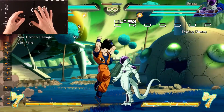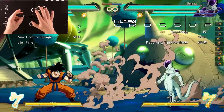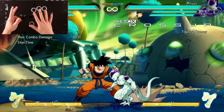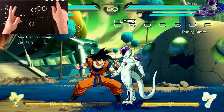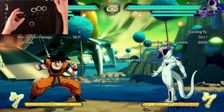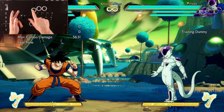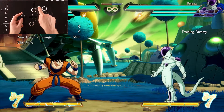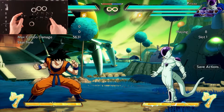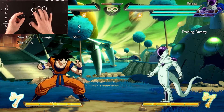Hey, what's up everybody? Hipbox Dustin here, and I'm going to show you a super cool Dragon Ball FighterZ special training mode layout that puts all the training mode commands right at your fingertips. So instead of reaching up to press the touchpad and navigate training mode keys for dummy recording, we have a button layout that literally gives you touchpad reset, dummy record, and dummy playback without ever leaving your main interface.